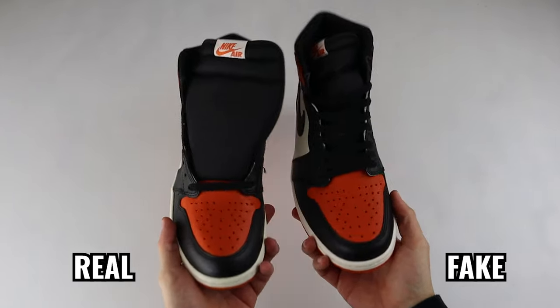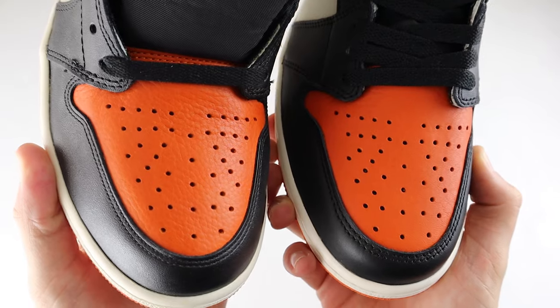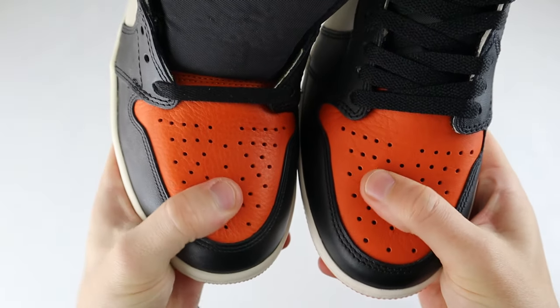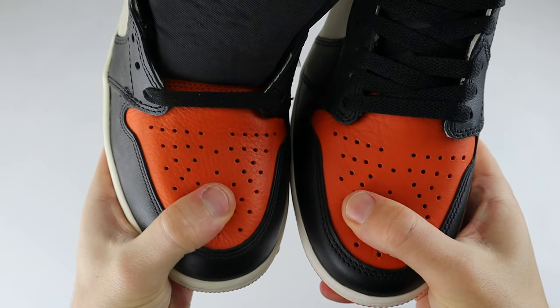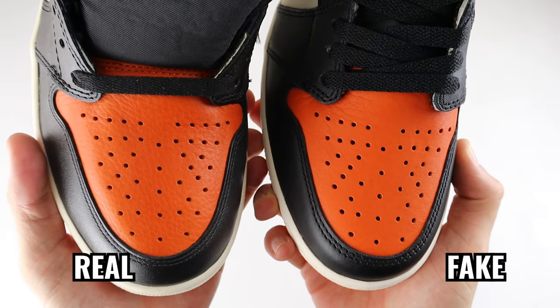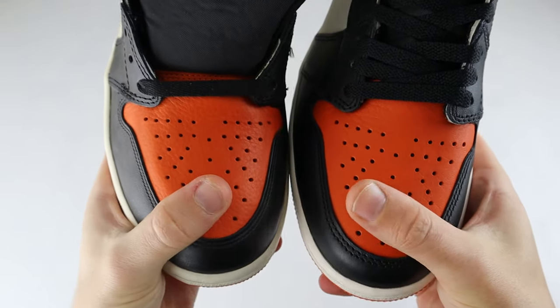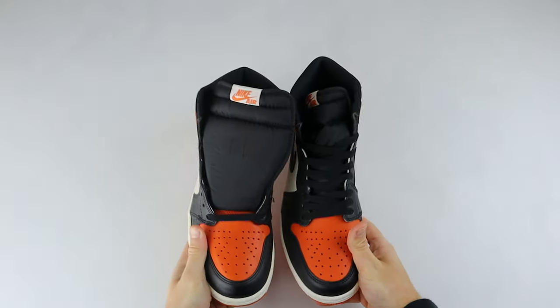Now we'll get into the shoes themselves. Showing them side by side and looking at the toe box area, we can see a difference in the actual material. Looking at the orange toe box and the quality of the leather, you can see a lot of differences between the two pairs. The retail one is very well known — the quality of leather on this pair is one of the best out of all the Jordans ever. The quality of leather on the fake one just isn't on par with the retail one, and this is very obvious when you run your finger across the toe box — the quality and feel are very different.